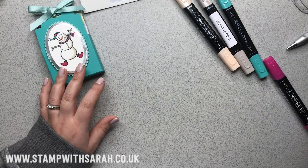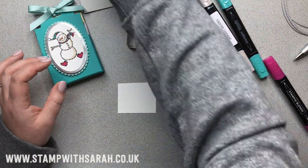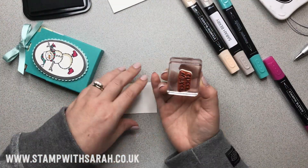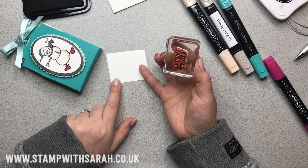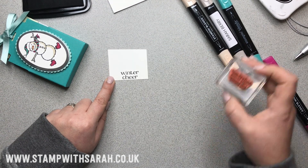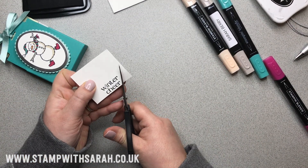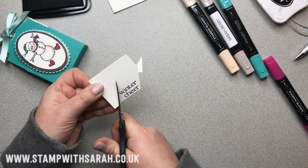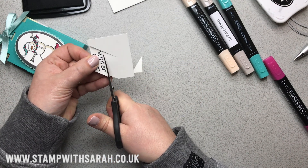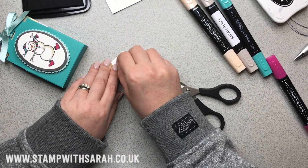To finish off, I've got a little piece of thick whisper white. The sentiment 'Winter Cheer' is quite nice from the stamp set. I'm using the bottom edge of the cardstock as a guide, placing my stamp pretty much to the bottom of that line. I'll take the scissors and create a bit of a funky directional cut, making sure I'm cutting up next to 'Winter' — a nice little piece for the sentiment, going at the bottom.